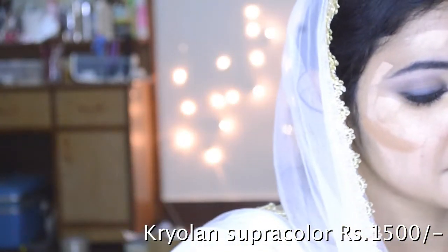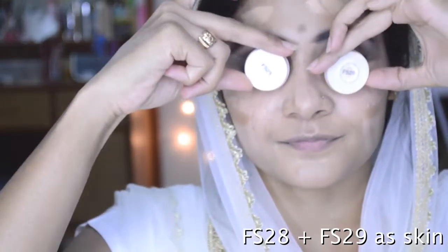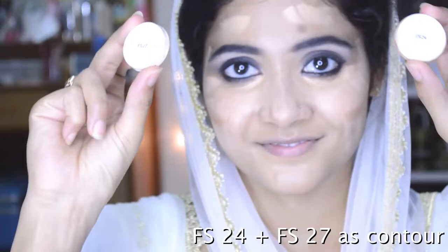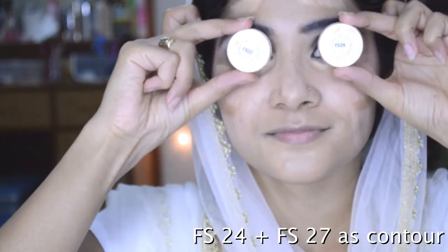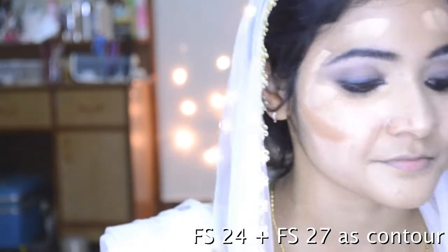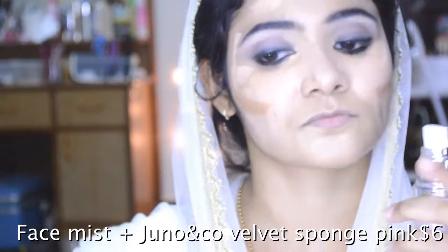I'm using the Krylon Supra palette — this is one of my favorite palettes. I'm using shades FS28 and FS29 for skin, and the two contour shades are 22 and 24. I've mixed them and applied them, and now let's blend it all in.